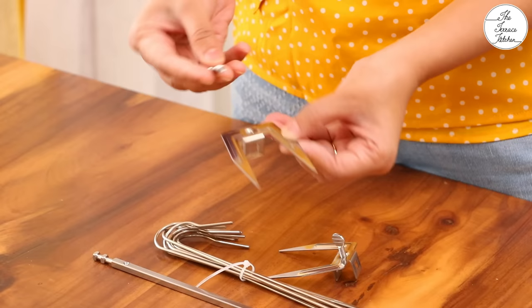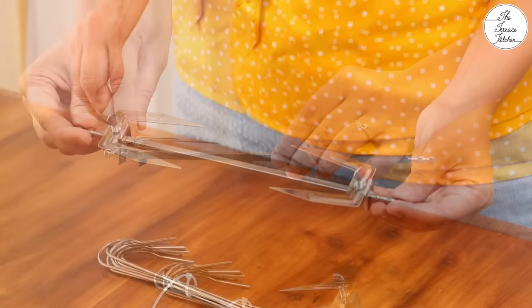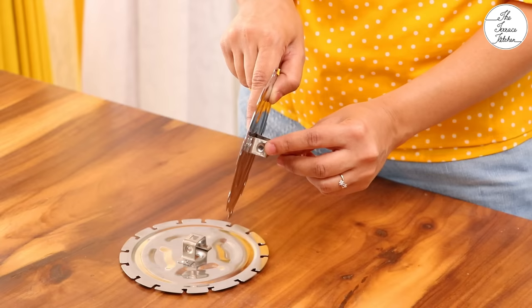Usually a rotisserie rod or shaft comes with two forks, but in this air fryer you can use these forks in combination with the screws on your rotisserie rod as well as on the skewer rack. Place your vegetables or meat between these two forks and you can use the rotisserie option. If you want to make a lot of tikkas in one go, you can use the skewer rack. Let me show you how you can assemble these.